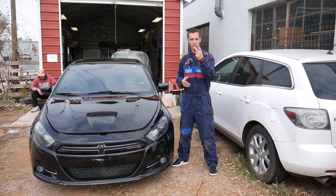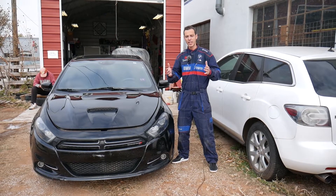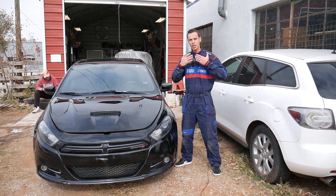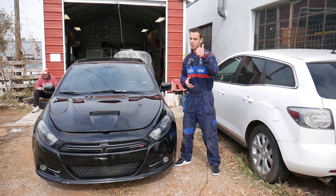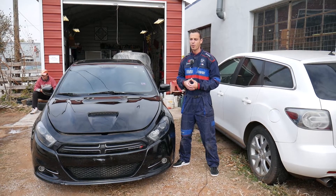That's right guys, not one but two fuses. Quick introduction to the channel: every car we get at the shop we make at least 200 videos on every car, including this Dodge Dart. Why we do all that? Because our mission here at the shop is to save you as much money as we can. So please subscribe to the channel and like the video. Hopefully we'll be able to teach you how to fix your car for free.